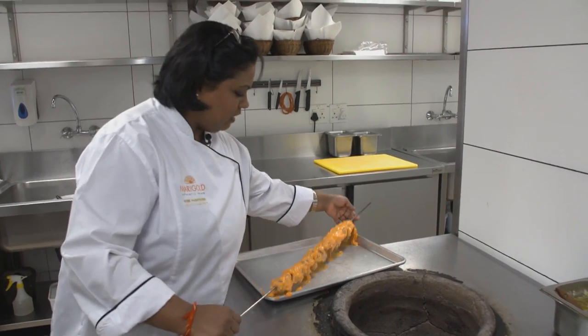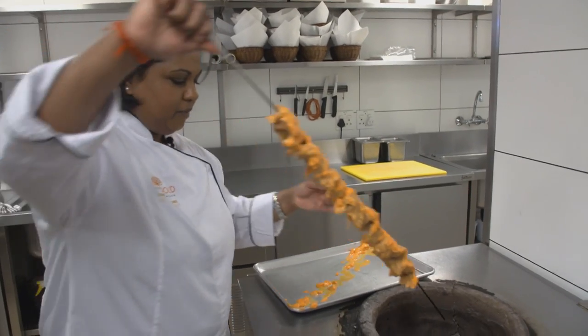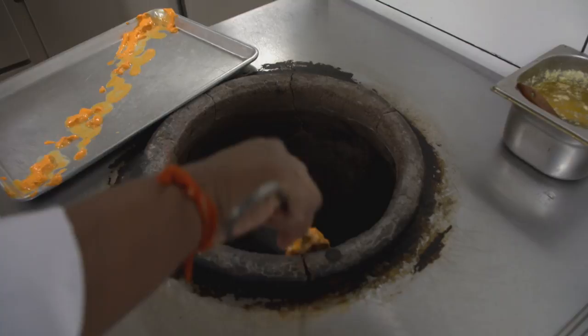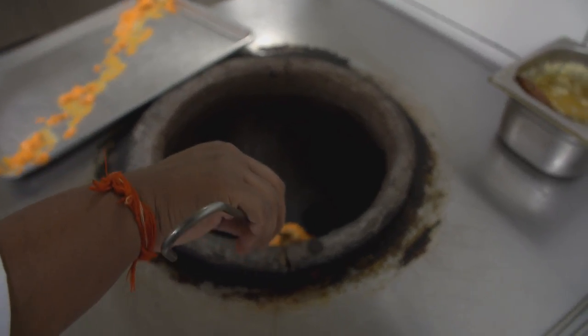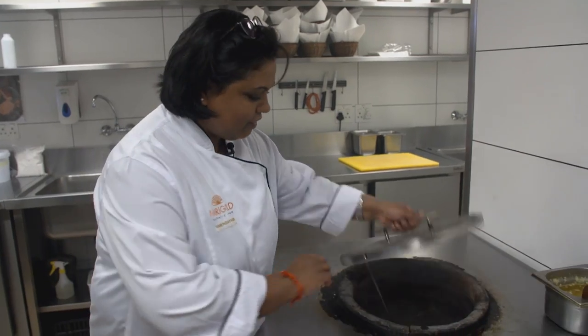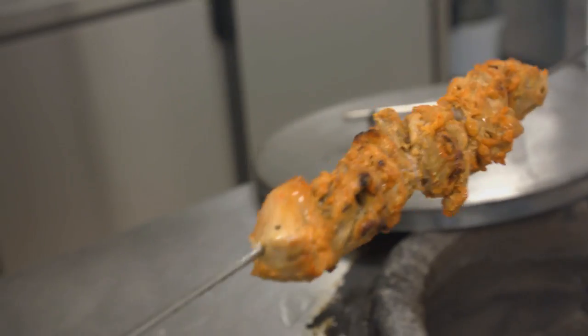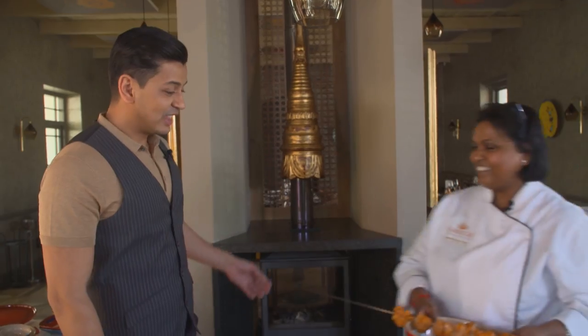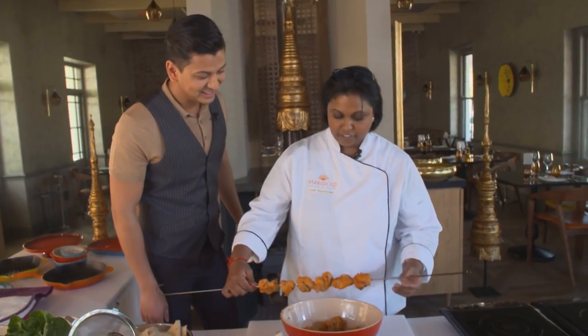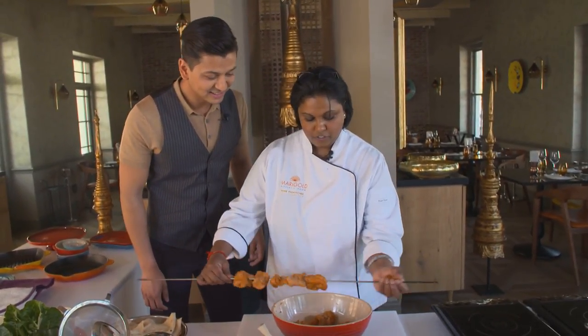I've already skewered this and I'm going to pop it into the tandoor oven, which has a temperature of about 200 degrees. This is going to take about 20 minutes to cook. This should be done by now — let's have a look. Oh wow, look at that! Vani, that looks yummy. It smells amazing too. So this has cooled down a bit so I can handle it — all I'm going to do is give it a twist and pull it away.